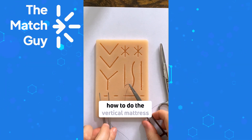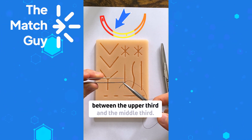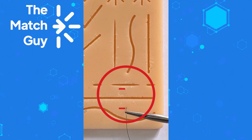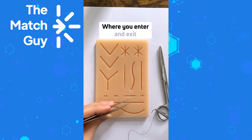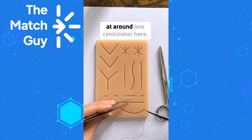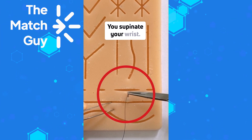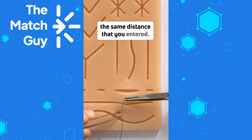Now let me show you how to do the vertical mattress. You load the needle like before, between the upper third and the middle third. We're going to go in far and come out far, then go back in close and come out close on the other side. Where you enter and exit will depend on how much eversion you want. Let's say you start at around one centimeter — so you start around here at a 90 degree angle like before.